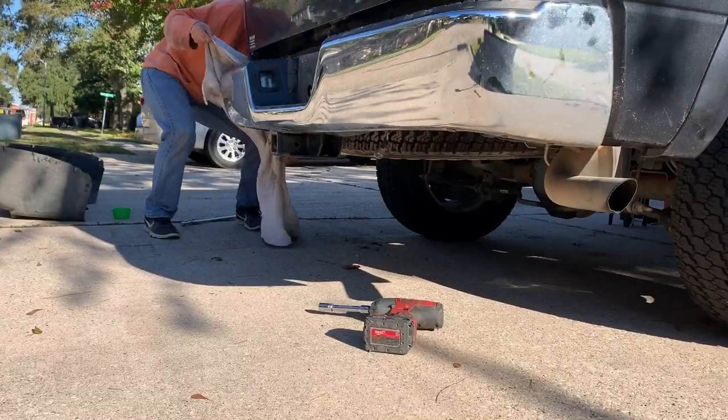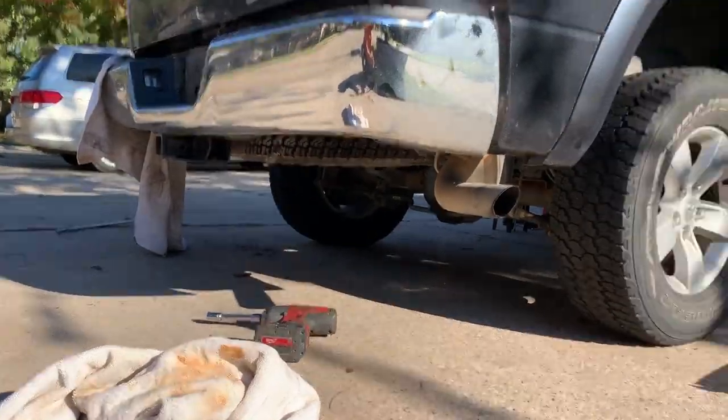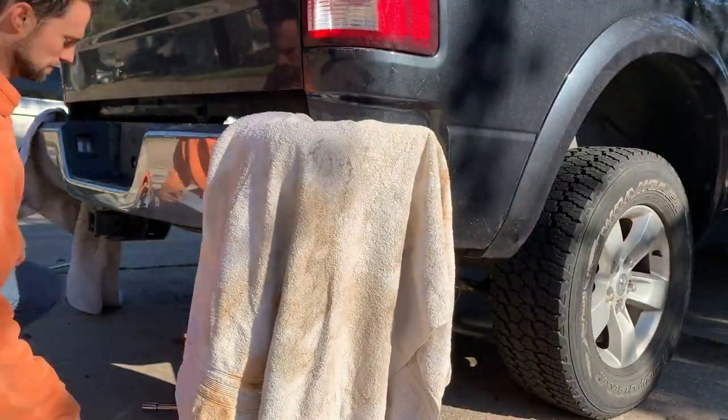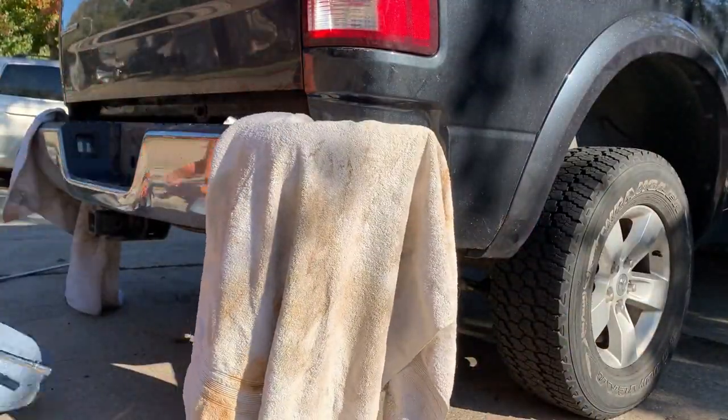At this point I grabbed some towels, because as I remove that bumper I know it's going to hit. I don't want to scratch it, so just throw some rags or something over it.